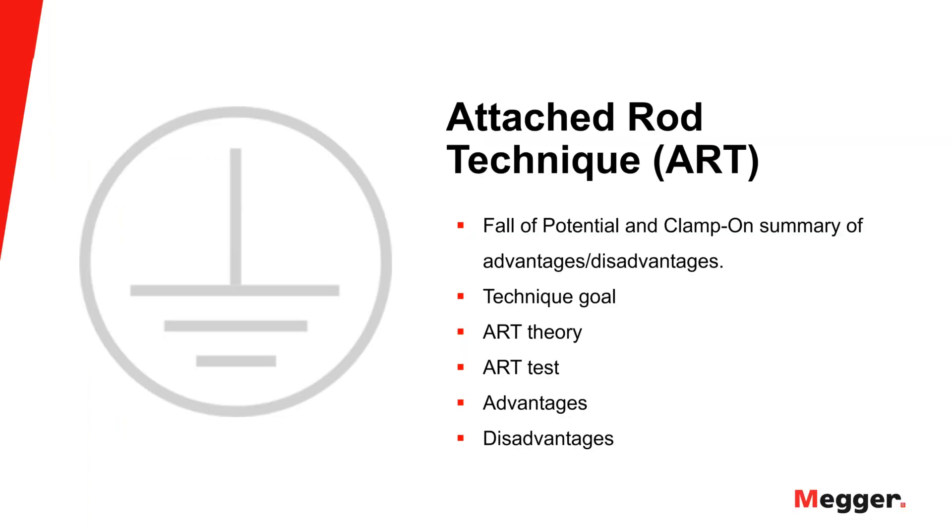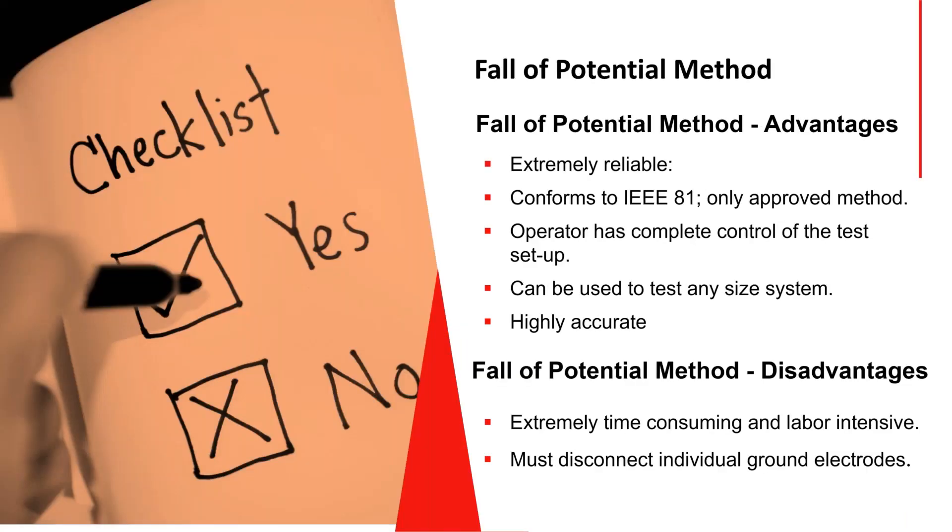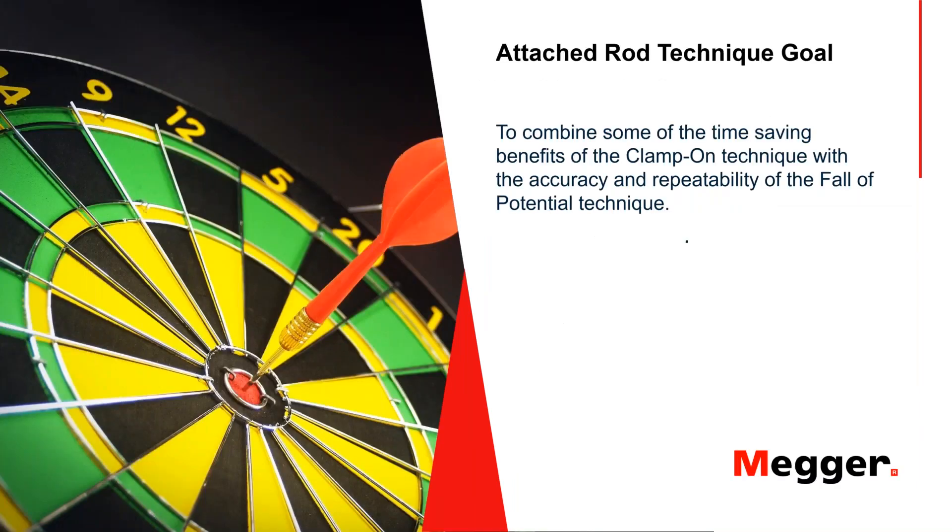Now we'll take a quick look at the attached rod technique — ART. This is not an alternate technique; it's based on fall of potential using a typical three or four terminal tester, but it's an enhancement. One of the main disadvantages of fall of potential is having to disconnect from the utility — otherwise you're paralleling the utility ground. The attached rod technique gives you the best of both worlds: fall-of-potential accuracy without having to detach from the utility.